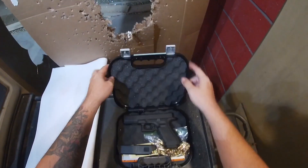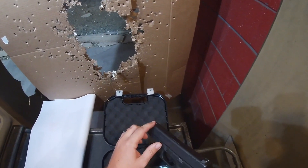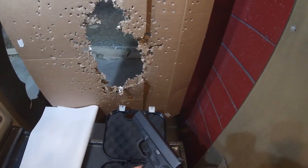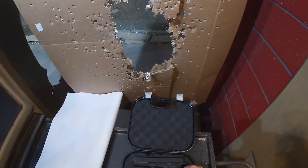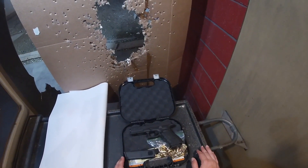So we got a Gen 4 Glock 17. It's got Trijicon sights. Other than that it's mostly stock — it's got a different back strap than most people run but it's still a stock back strap. I'm just going to shoot it a little bit and we'll sit down and do most of the talking. They're doing training over there so I don't want to try to talk over that.